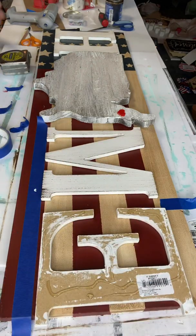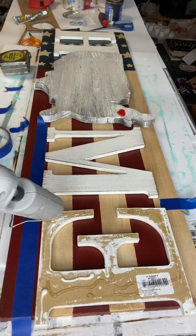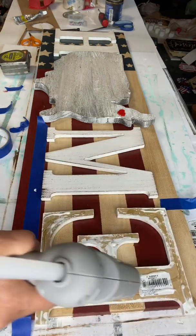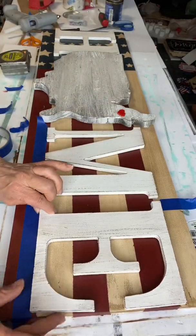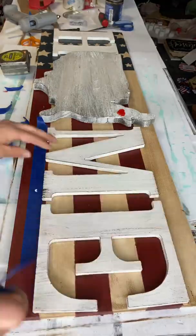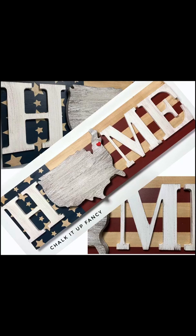Guys, all these paint products — the Snow Owl, the Republic Red, and the Bowie — can be found at chalkitupfancy.com. You can also find transfers there, and if you'd like to see other tutorials, you can check us out on YouTube and watch our tutorials on our webpage. Thank you so much for watching.